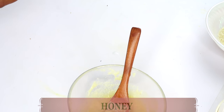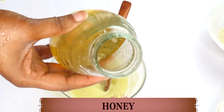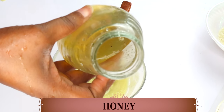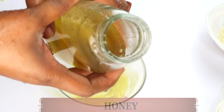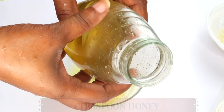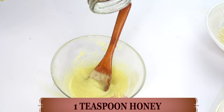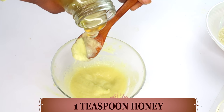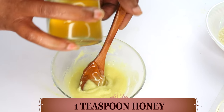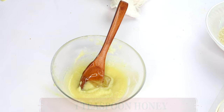Now let's reach for our next ingredient — honey. Honey is a humectant that locks moisture into the skin, and we're also using it for its antibacterial and moisturizing properties. Honey is great for getting rid of acne, softening, and hydrating the skin. We are using one teaspoon of honey, and raw honey is best for this recipe.